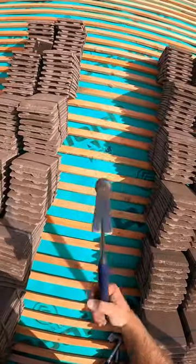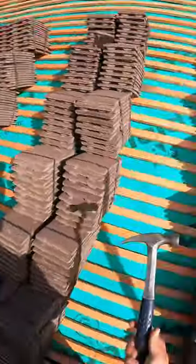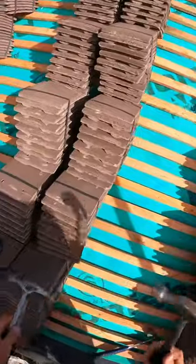So this is an Estwing straight claw — I think it's 16 ounces. It's pretty light to be fair, so it's good for roofing. Joey uses this one.